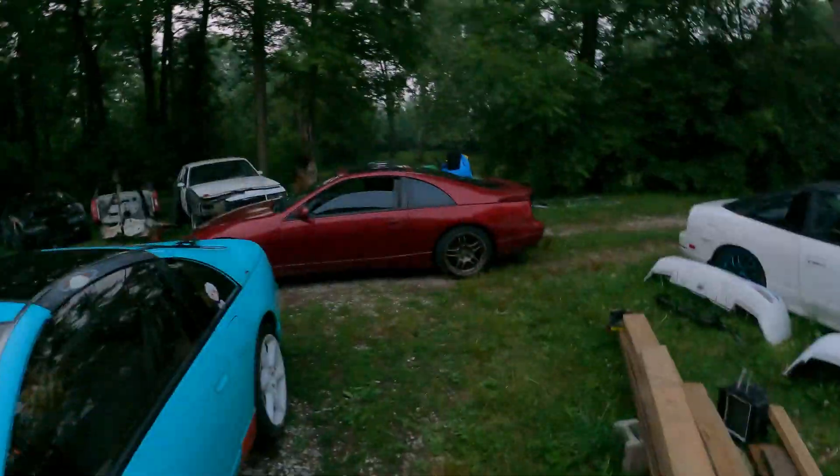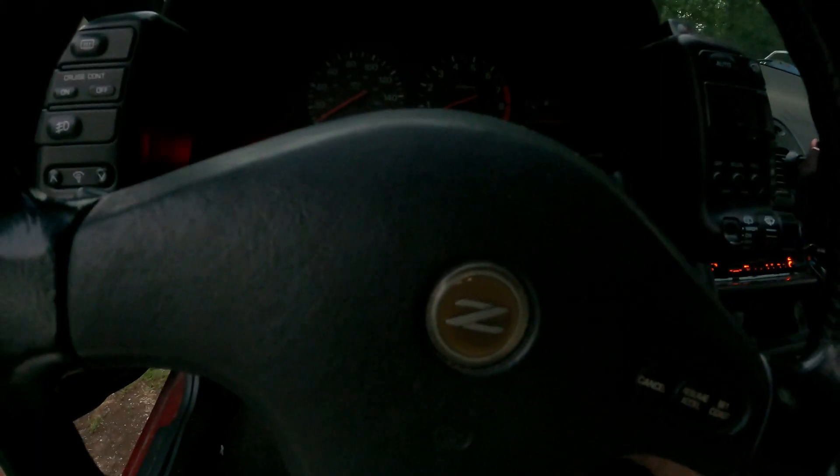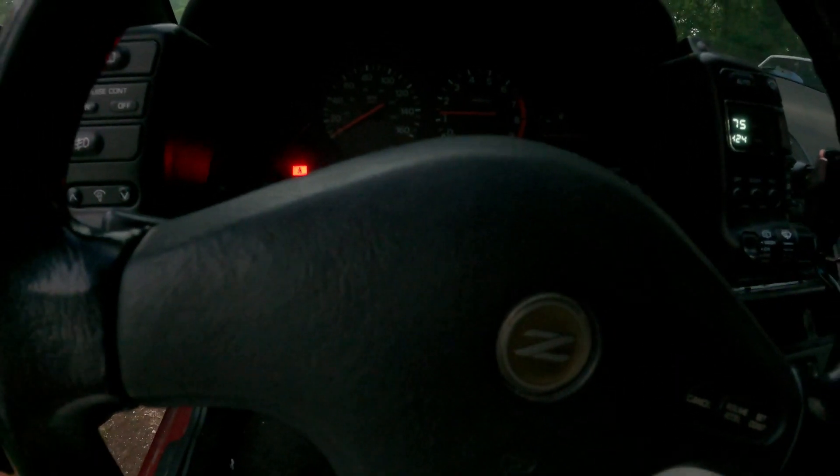So we just got out from underneath our daily. We also put a couple bolts in our manifold test pipes, so hopefully we can get rid of some of this exhaust leak and make the car a little more tolerable to hear and drive. Sounds a little bit quieter — still a little raspy.